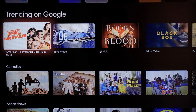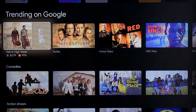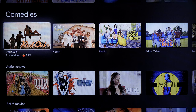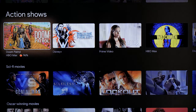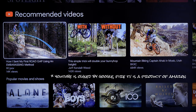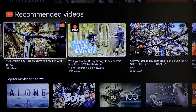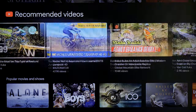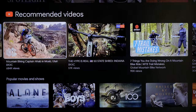As you scroll down you'll see more suggestions — things that are trending on Google, popular or highlighted content. Content is organized by category or genre: comedies, action shows, sci-fi movies, Oscar-winning movies. Interestingly, it's also pulling in my YouTube content. Since I signed into Google and it links through YouTube, it knows I've been watching mountain bike videos, so it pulls those in directly from YouTube — something Fire TV doesn't do since it's owned by Google, not Amazon. You can also go directly to the YouTube app using the YouTube icon or by pushing the YouTube button on the remote.